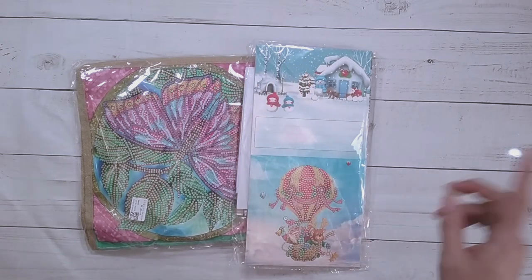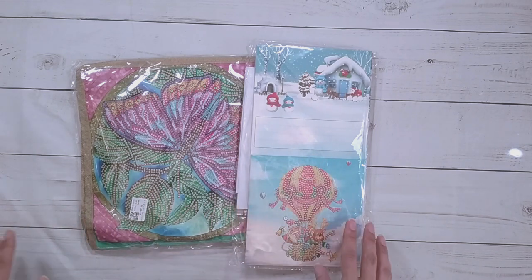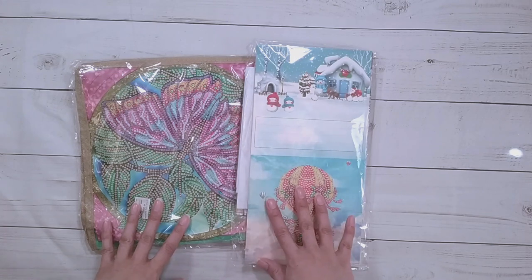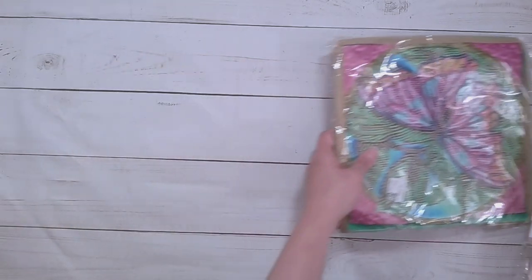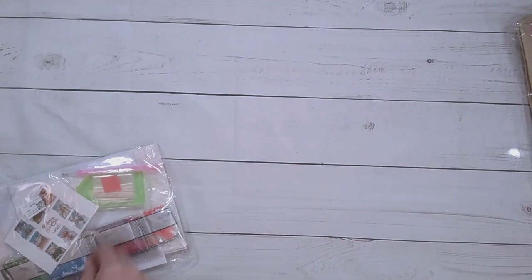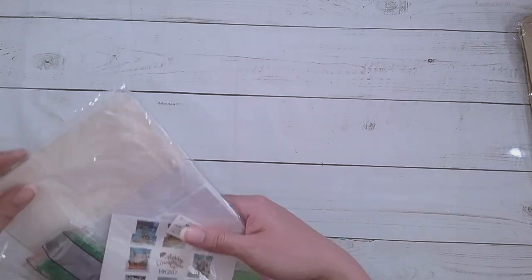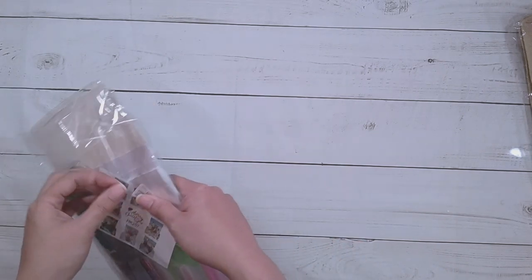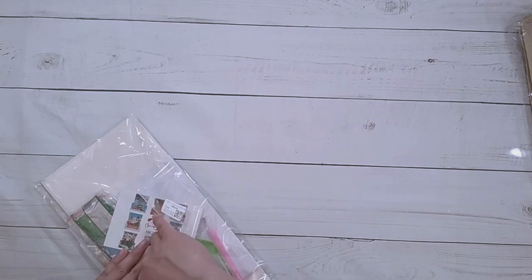Hello, welcome to another video. Today we're going to be doing an unboxing. This unboxing is from FG Normal — they did send me these items for review, so thank you to FG Normal. Let's do the cards first. These are diamond painting Christmas cards. There should be eight of them, and this is currently on the site for £10.99.